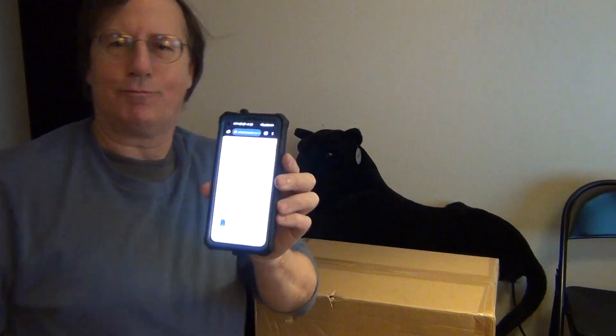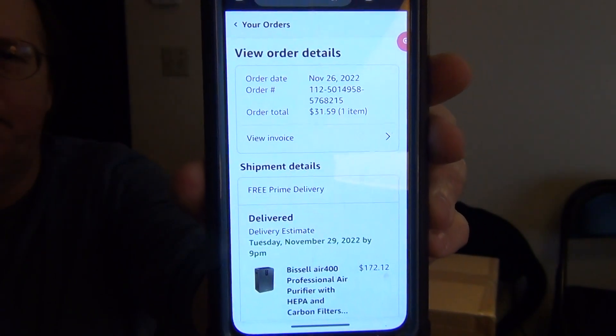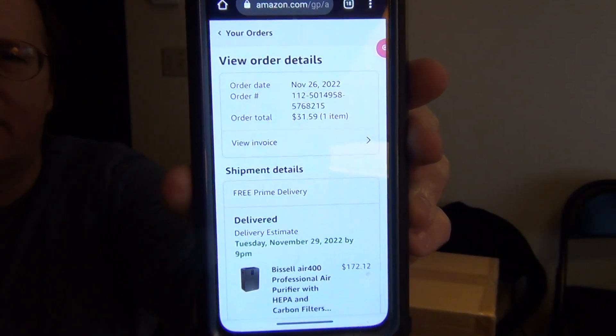I'm going to show you the order details of the product. The product is the Bissell Air 400 Professional Air Purifier with HEPA and carbon filters. I ordered this on November 26th — it was part of the Cyber Monday sale, even though it wasn't Monday when I ordered it. I paid $172.12 for this item.